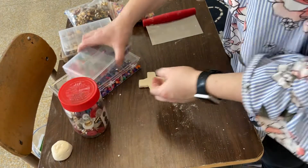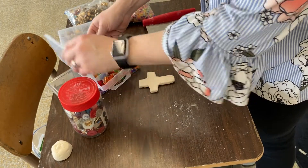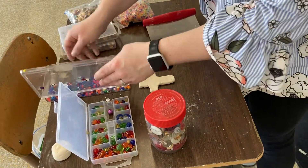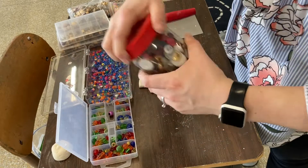Part of this project is adding more visual interest and a little bit of texture and three-dimensionality. So each person is going to get a little container of beads today and you get to choose what you do with your beads.